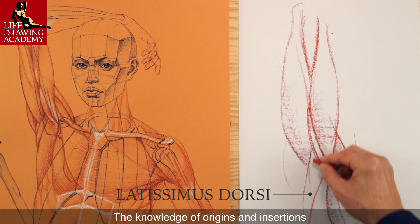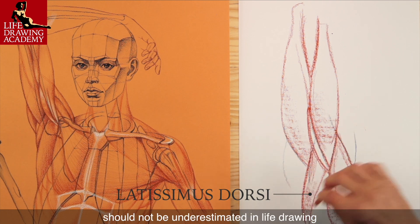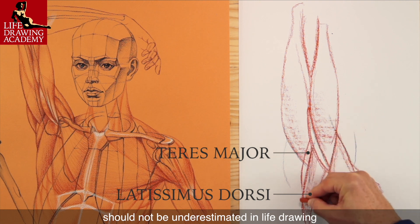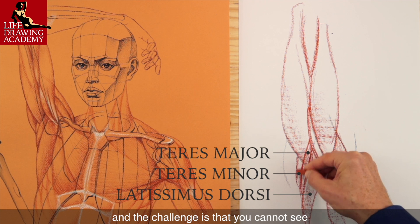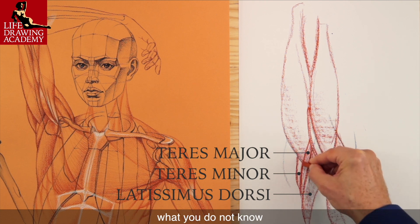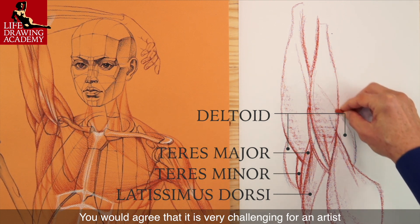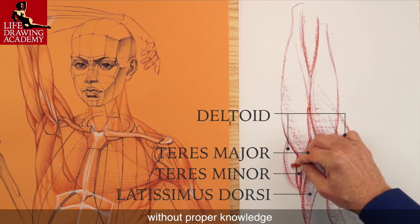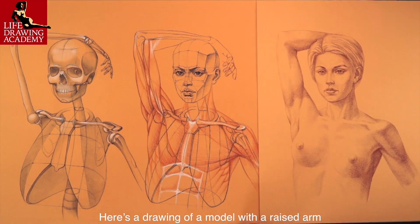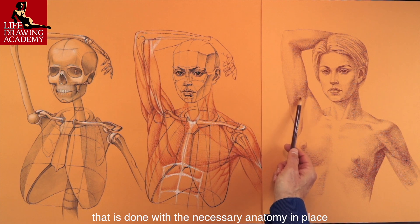The knowledge of origins and insertions of every muscle that influences body appearance should not be underestimated in life drawing. Without it, you will be drawing what you see, and the challenge is that you cannot see what you do not know. You would agree that it is very challenging for an artist to depict all those muscles from life realistically without proper knowledge. Here's a drawing of a model with a raised arm that is done with the necessary anatomy in place.